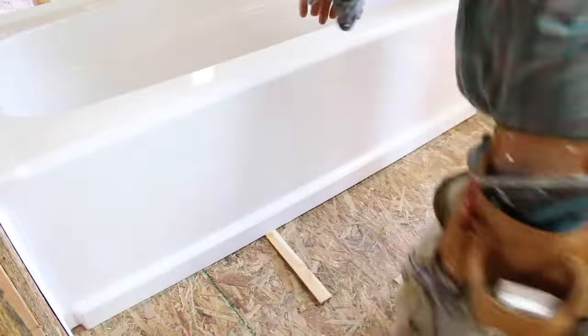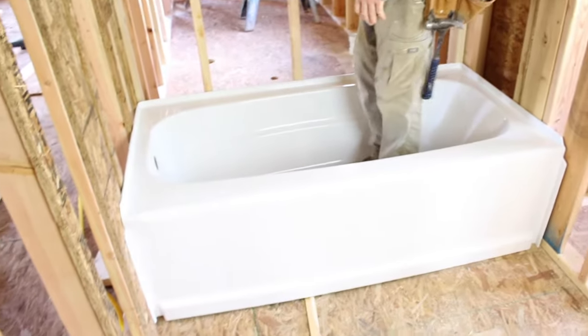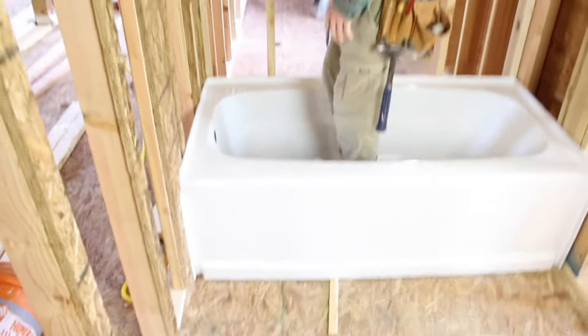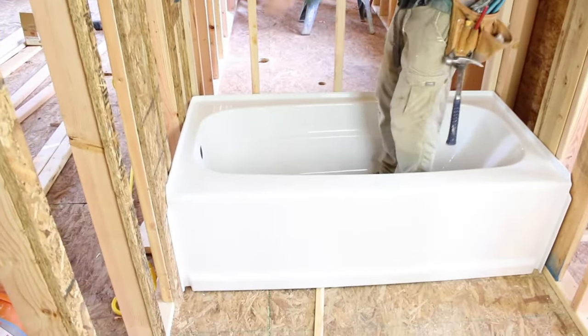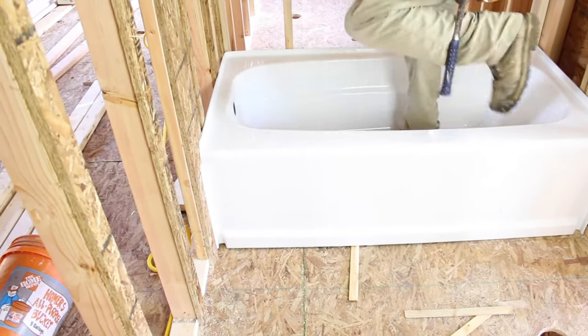That's the one thing we didn't like about this Delta tub, but nonetheless it worked out. We stepped on the tub and made sure there was protection on it — sometimes we get criticism for not showing that, but we're just compressing the tub into the mortar by walking on it. Just make sure you protect the tub surface.